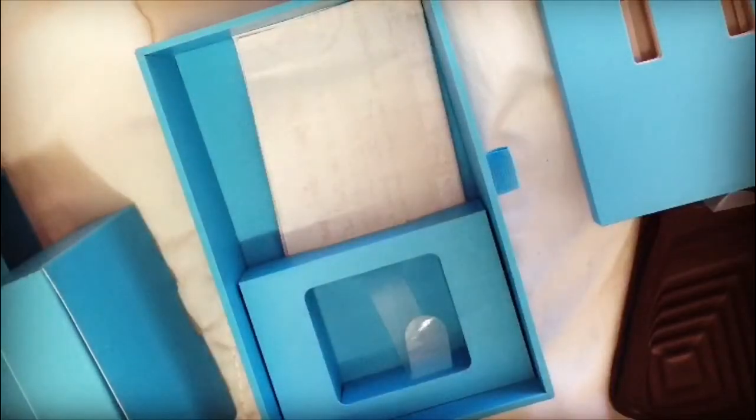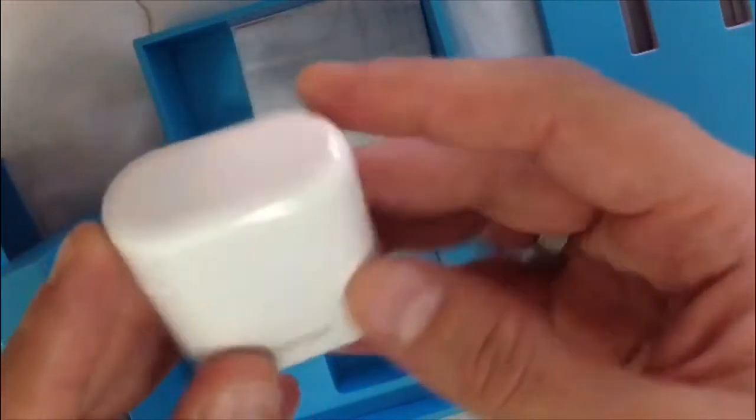This is all for the Honor unboxing. Watch the next video for how it works and how to connect it. Thank you. As mentioned in the unboxing, this is the Honor charging dock.